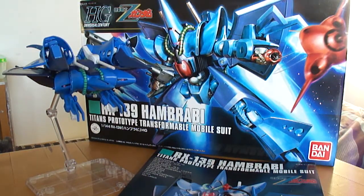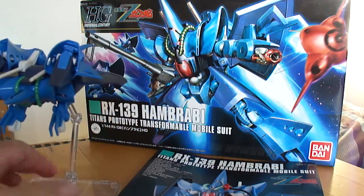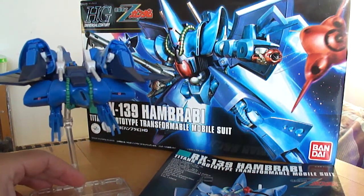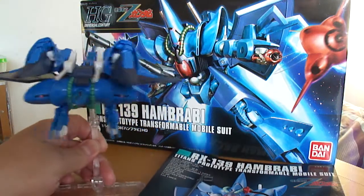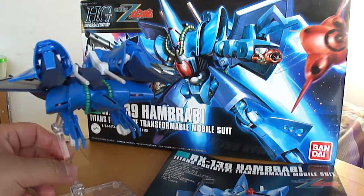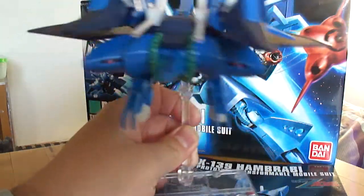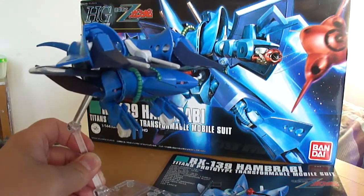Hello everybody, it's Vektar here with a review today on the RX-139 Hambrabi Titans Prototype Transformable Mobile Suit. Very similar to a Stingray, this is a Titans Mobile Suit — a Federation Mobile Suit from the Titans Faction from Zeta Gundam. There were three of these in a special unit, appearing more towards the end of the series. They don't look like much, but they're actually fairly powerful. I'd almost say they're like a Gouf from the original Gundam, but in Zeta Gundam form.